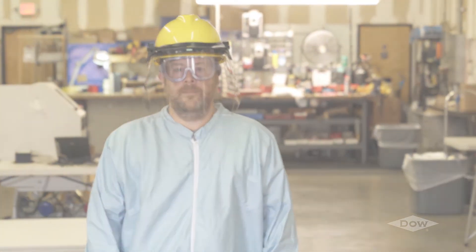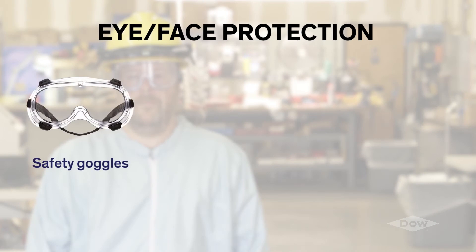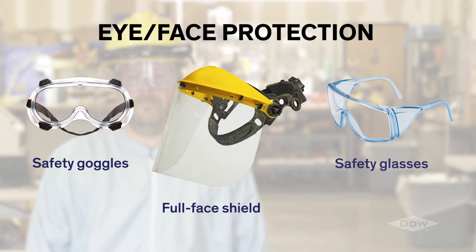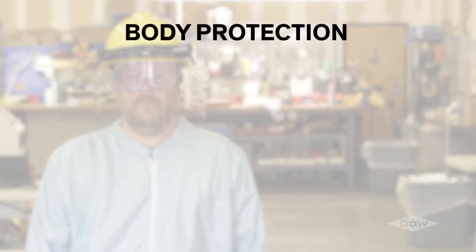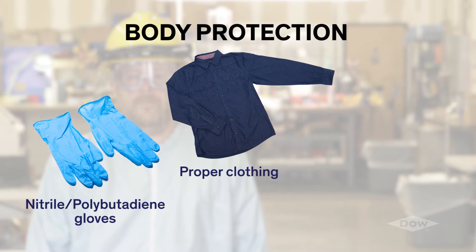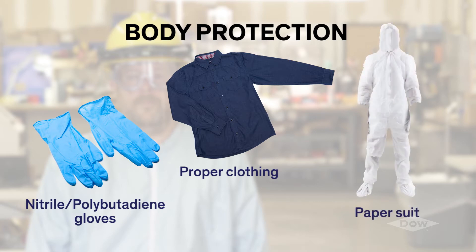The person applying Voromer industrial adhesives should wear safety goggles and a full face shield. Persons working near where the product is being applied should wear safety glasses with side shields. Wear gloves when handling the unreacted chemicals or when applying the mixed materials. Nitrile or polybutadiene gloves are recommended as they provide resistance to the isocyanate and are also tear resistant. Wear proper protective clothing over the arms and any exposed skin that may come into contact with the materials. Paper suits are acceptable protection as long as they are discarded after being stained with unreacted chemical.